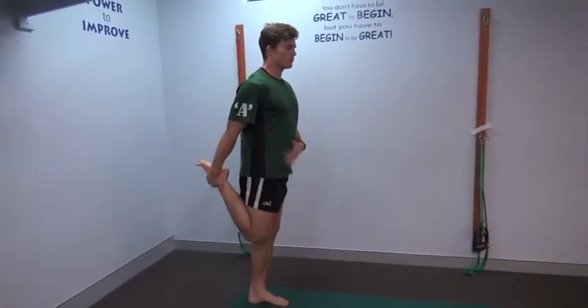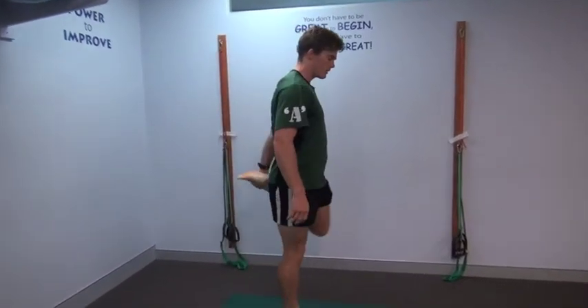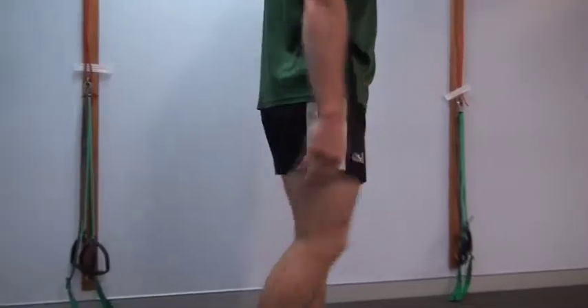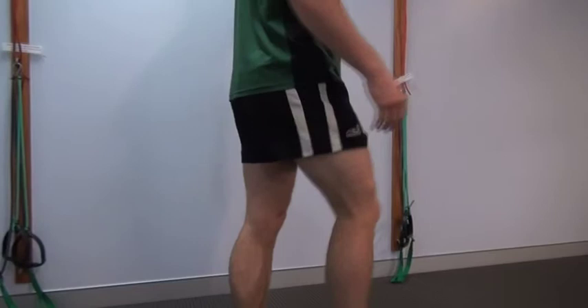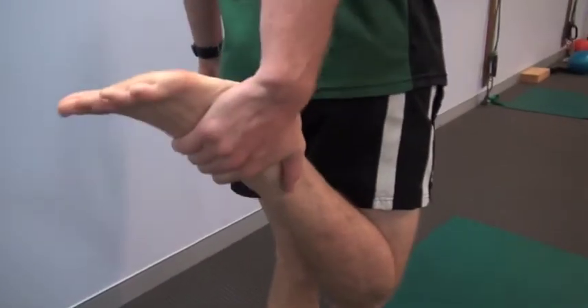Lifting our leg up, pulling our hips forward and back, and then swapping sides. So pulling our hips forward, knee back, and swapping sides — walking the whole time, swapping sides. Making sure you do about ten on each side.